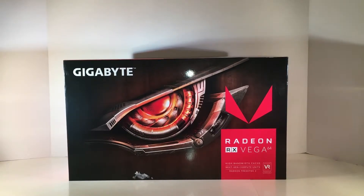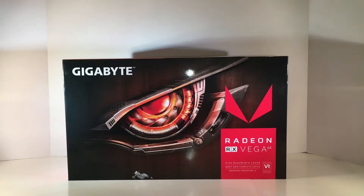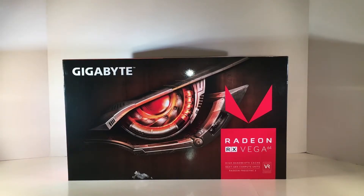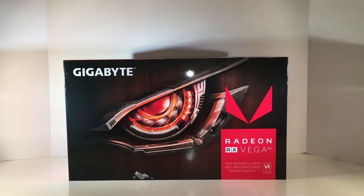We are going to be unveiling the Gigabyte RX Vega 64. This is the Black Edition. I bought it on Newegg for $599, which some of you are scoffing at, but when you've got it, you may as well use it. I actually bought the black version of the system itself, so I have two free games that come with it — I think it's Wolfenstein 2, which I'm excited about, and also Prey. You're talking to a guy who spent $1,000 on the Frontier Edition.